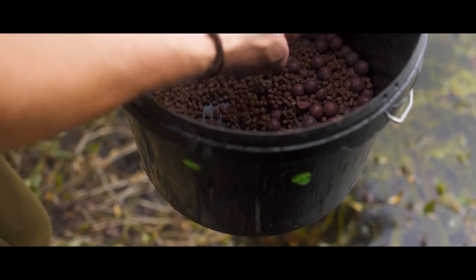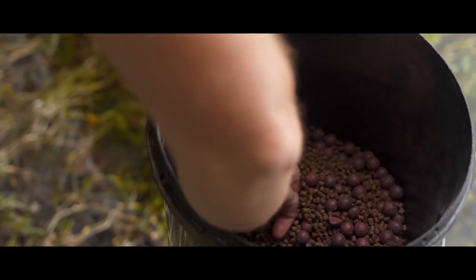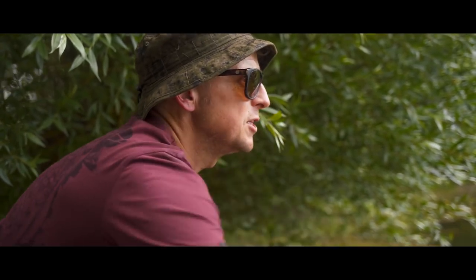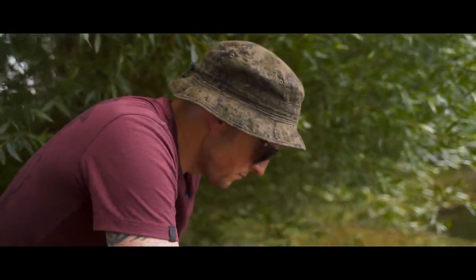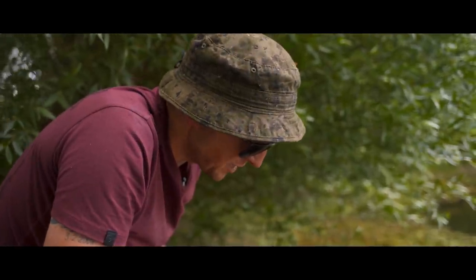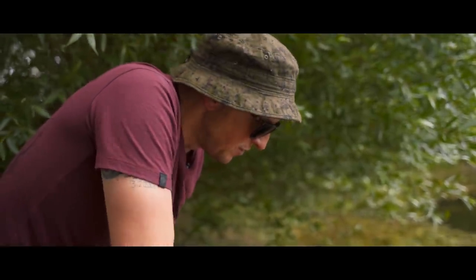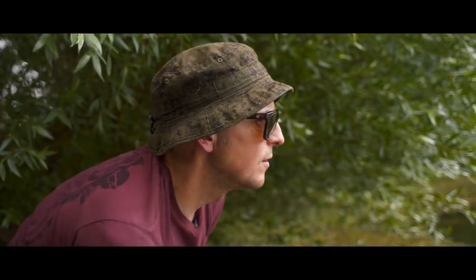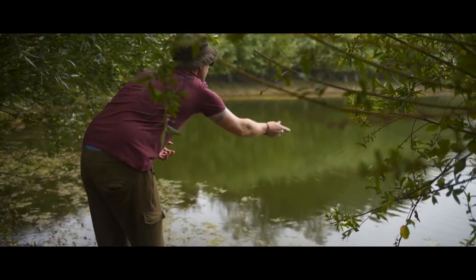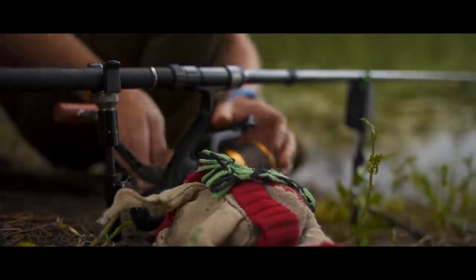I'm going to put two little handfuls of pellet. Even though I've got boilies mixed in, I don't want to do boilies and pellet at the same time because the boilies will ultimately go further. So now I'm going to pick out 11 of my favourite boilies. Sounds really sad, I know, but as you can tell — the fact I've had a lucky monkey for 13 years — I'm a little bit superstitious. Nine, ten, eleven. Just a few little bits all in the zone, and now we've got a meal and a trap set for King James.